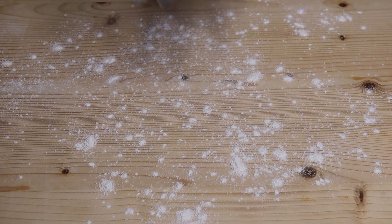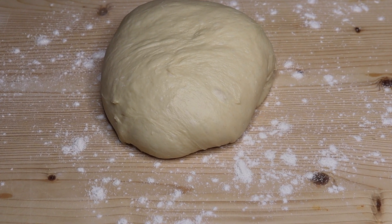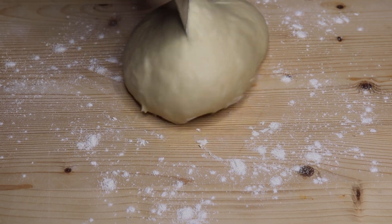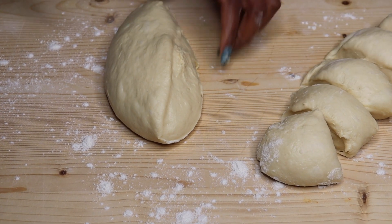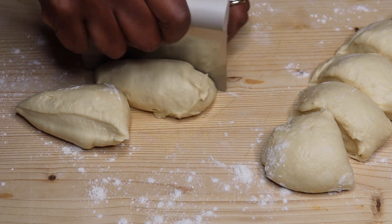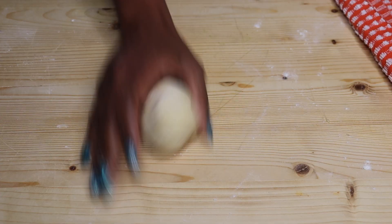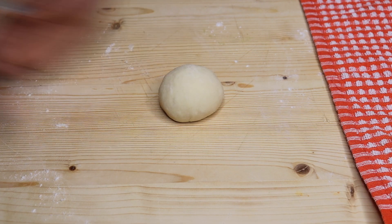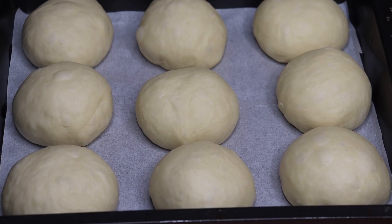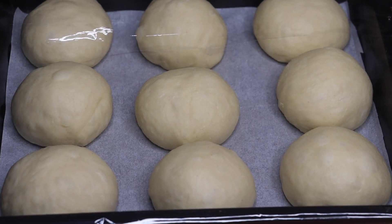Sprinkle a bit of flour onto the work board and place the dough. Divide the dough into nine equal pieces. Roll each piece into a ball, then put them in a lined baking tray. Cover with cling wrap and let them rise for 45 minutes.